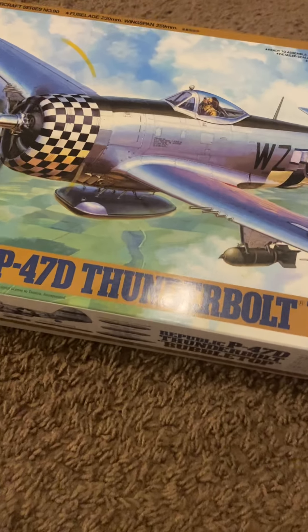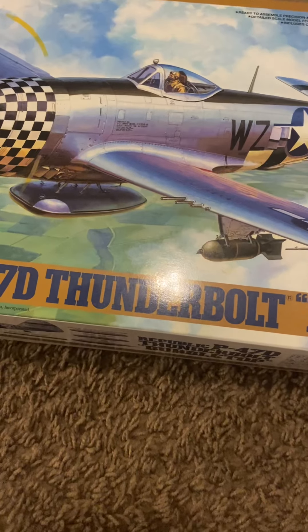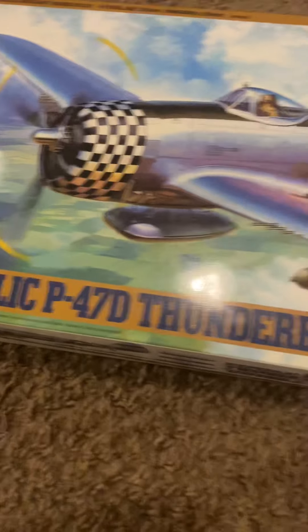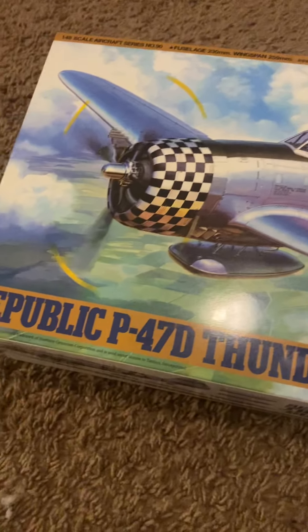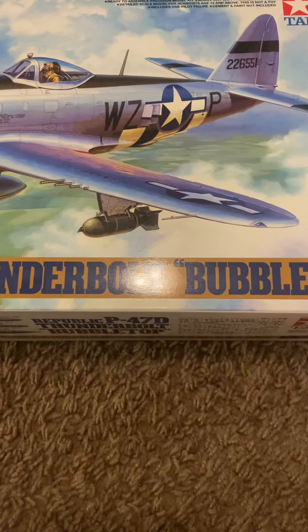Hey everybody, how's it going today? I figured I would go ahead and knock out another kit review for you guys. As you can see, this is a Tamiya Republic P-47D Thunderbolt Bubble Top.